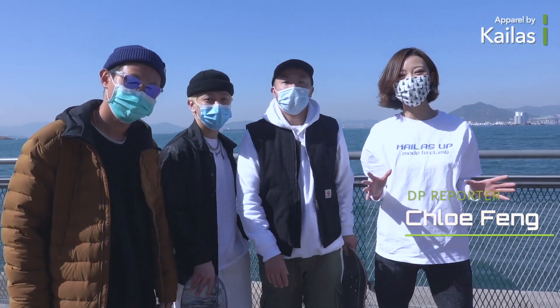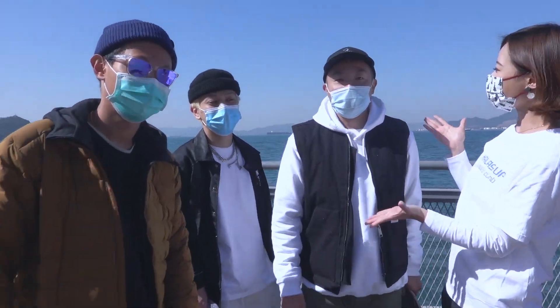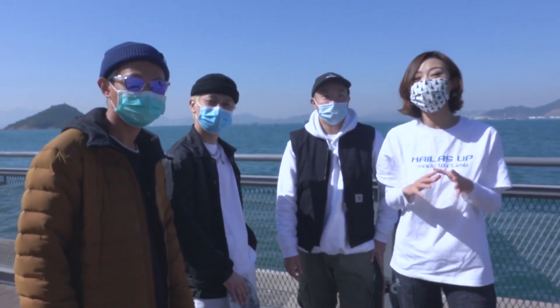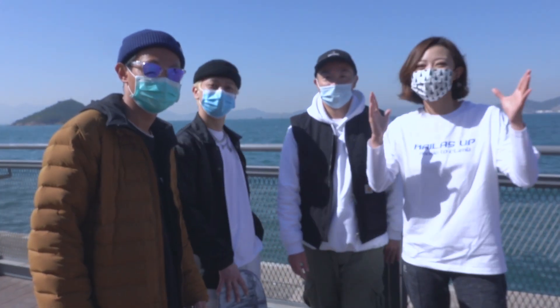What's up guys and welcome to the new episode. My name is Chloe and this is Kate, Nars, and Kenneth. Today we are going to try a very cool sport, which is skateboarding.